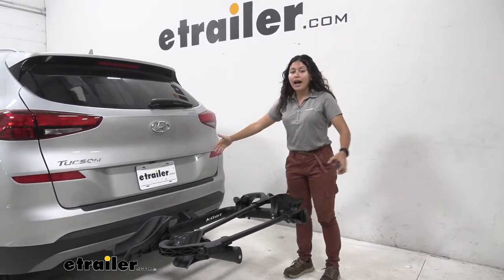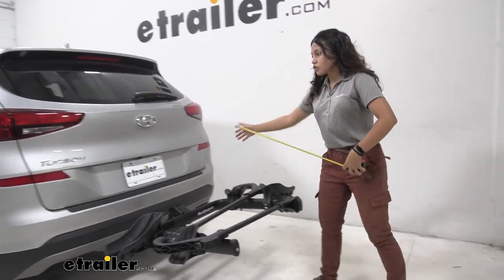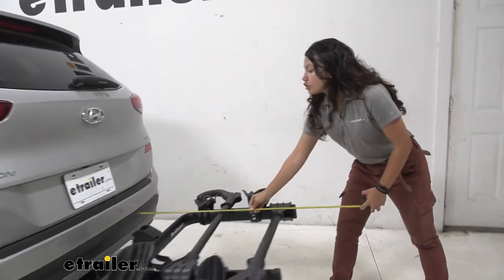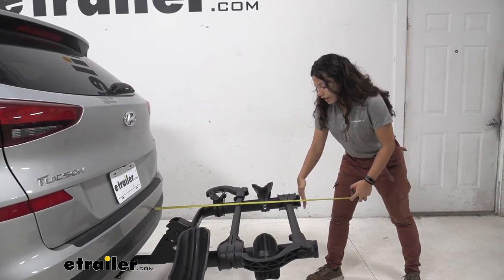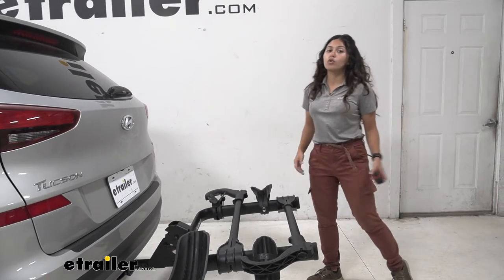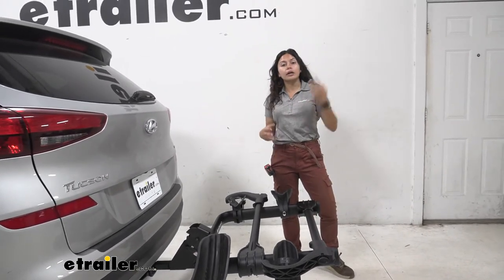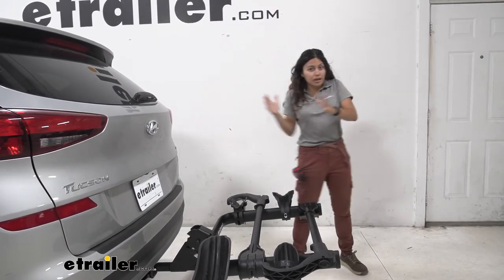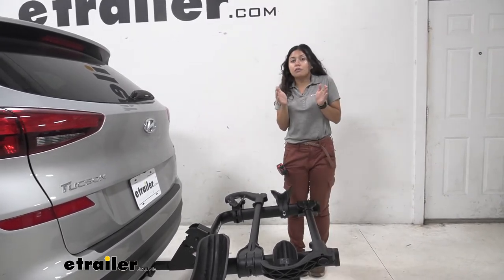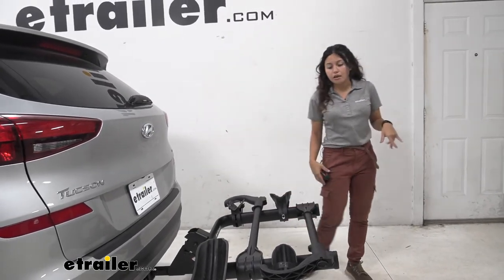Right now let's talk about how much length this adds to the back of your vehicle. Here on our Tucson, measuring from our rear bumper all the way to the end of the bike rack, it sits at 34 inches. That's pretty normal for a two bike rack, but it's still a length you'll need to remember whenever you're backing into your garage or trying to park in a really tight spot.